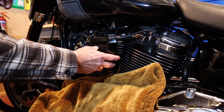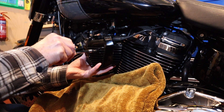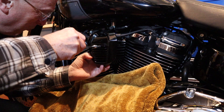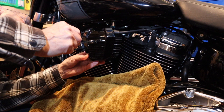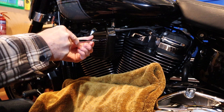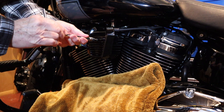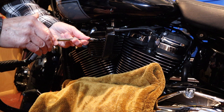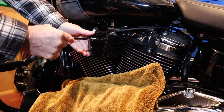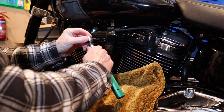This is a 3/16th allen key for the new bolt. We just need to line that screw up. This needs to be tightened up to between 15 and 19 Newton metres.